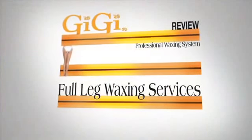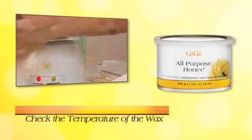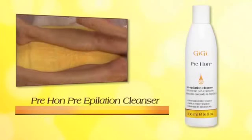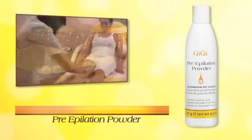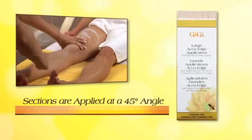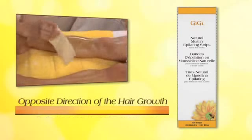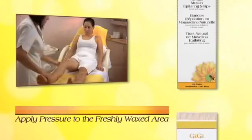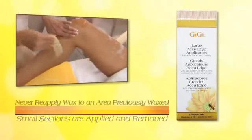Let's review the full leg waxing service. Use GG hand sanitizer before beginning. Always check the wax temperature by testing a small amount inside your wrist. The two most important preliminary steps are: one, cleanse the skin with GG pre-wax pre-epilation cleanser, and two, apply GG pre-epilation powder. Full leg hair removal begins with the lower leg — individual sections are applied at a 45 degree angle in the direction of hair growth. Epilating strips are applied, rubbed downward three times, and quickly removed in the opposite direction, parallel to the skin. Apply pressure with the palm of your hand to reduce sensitivity. The upper leg is completed in the same way; the knee is bent and small sections are applied and removed.